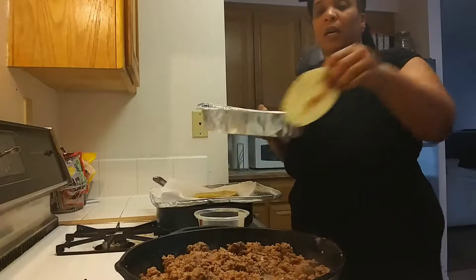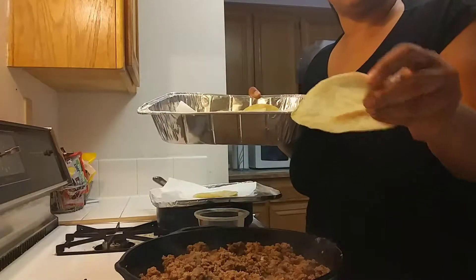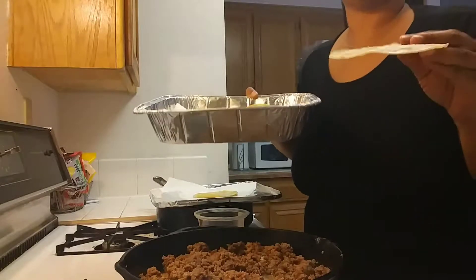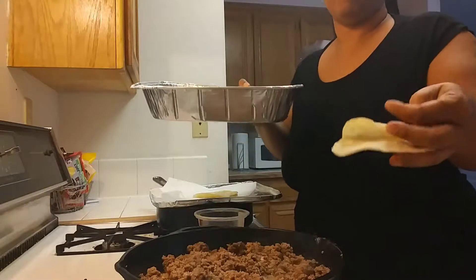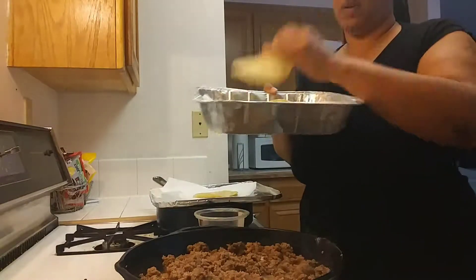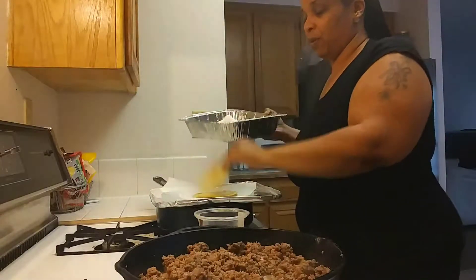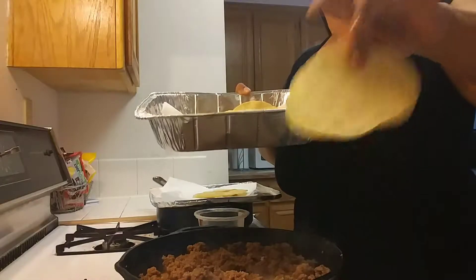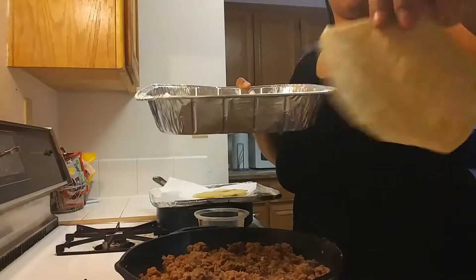Also, what you want to make sure you don't do is cook them to the point where they're crispy. You're either going to be rolling them traditionally or layering them however you choose to do them — we're going to be layering them. But you want the tortilla to be limp, like that. Real quick-fried. You know what I'm saying?